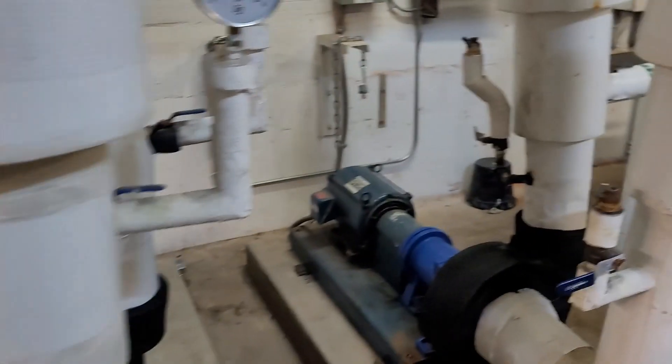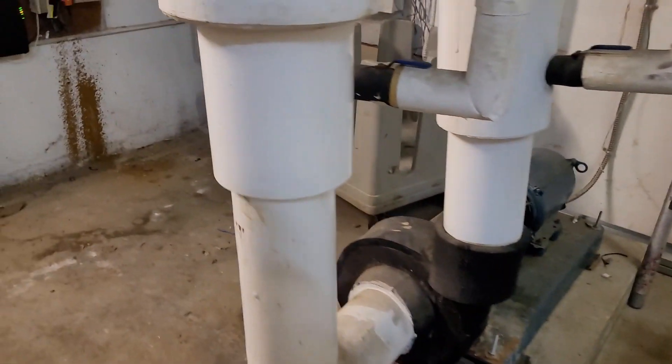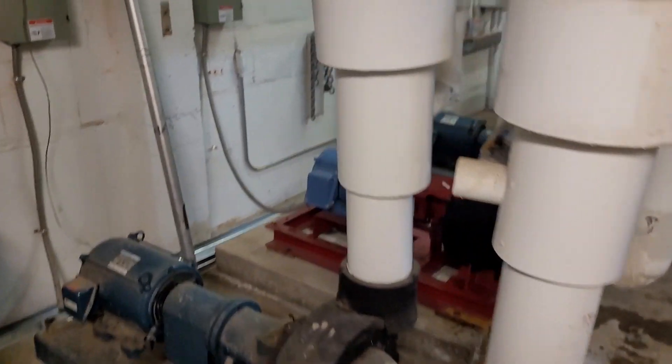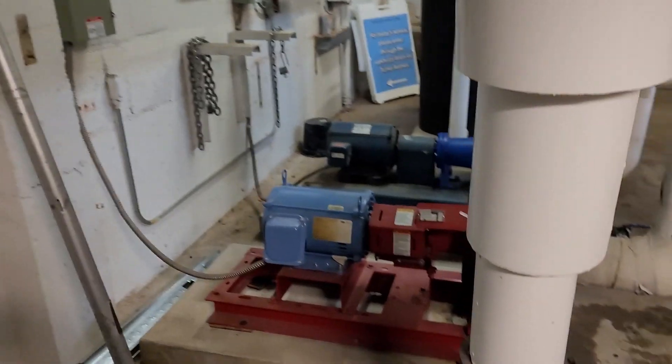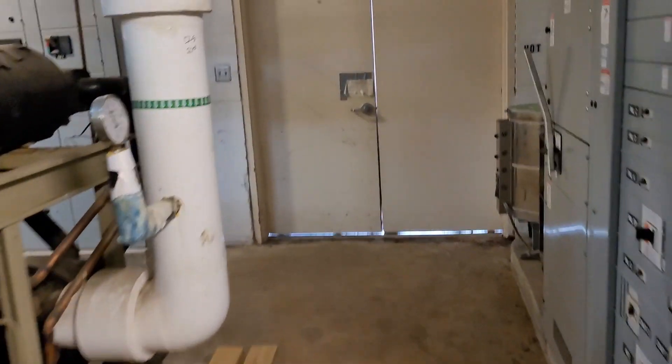Pump number one has the disconnect off. When I test the automation, everything works as it should — pump two turns on and off as it should, pump three turns on and off as it should. Pump one, of course, with the disconnect off, doesn't work.